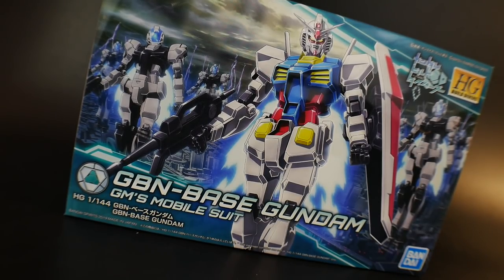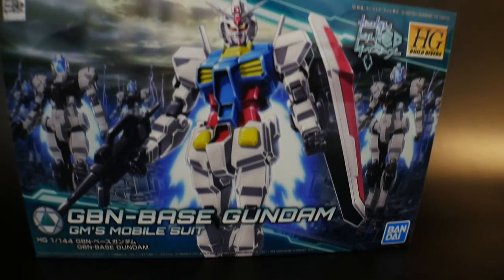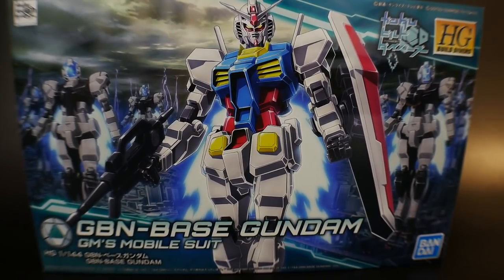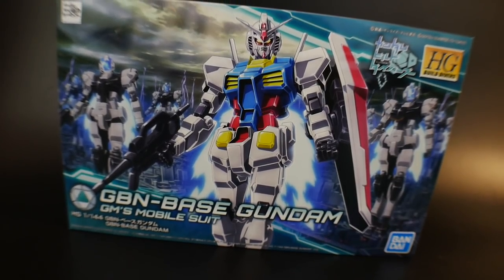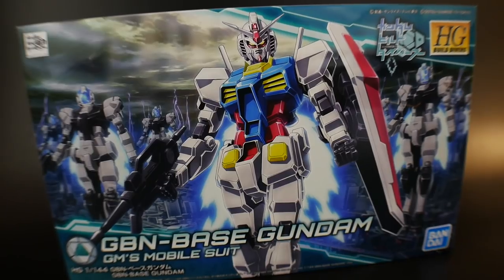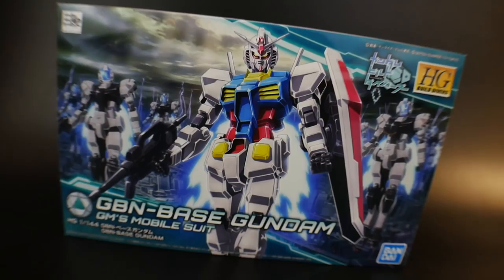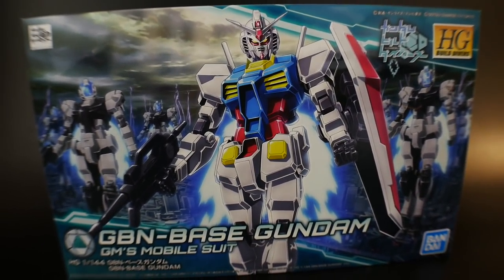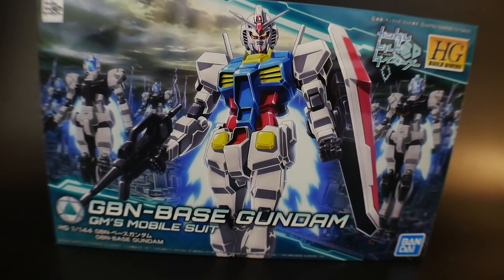So other than that, let's go ahead and dive right into the unboxing. Taking a look at the front cover art, the first thing you've got to notice is a swarm of GN Guards. I don't really like GN Guards, to be honest — I know a lot of people are very fond of them, but I'm not; I just don't like the design. It looks okay, but maybe in the future I'll probably do a little custom because I really want to do a Daft Punk custom of this, as well as another GM from the Origin line I was really wanting to do. But the front cover art looks really damn good.